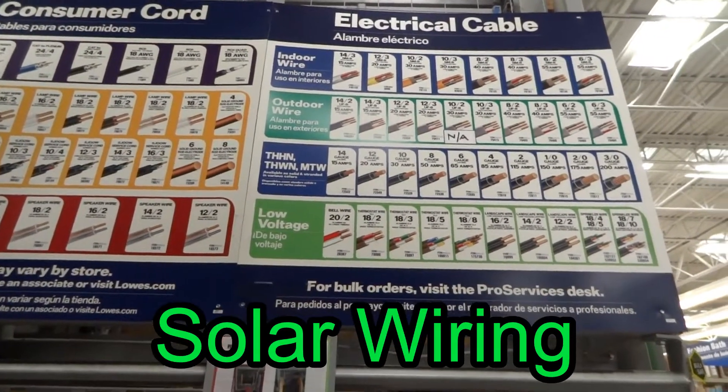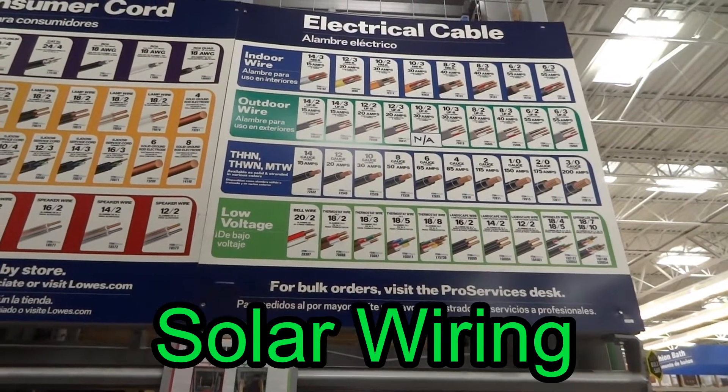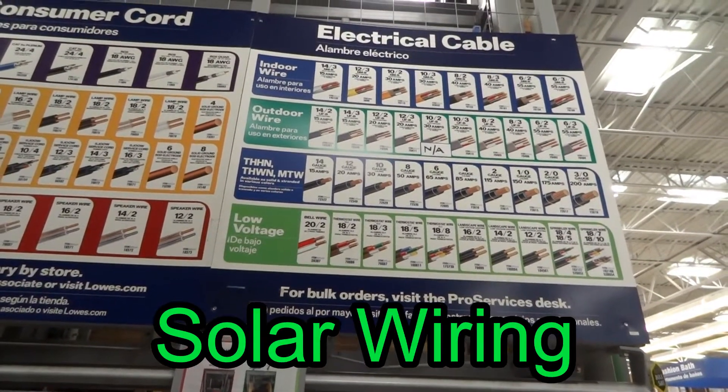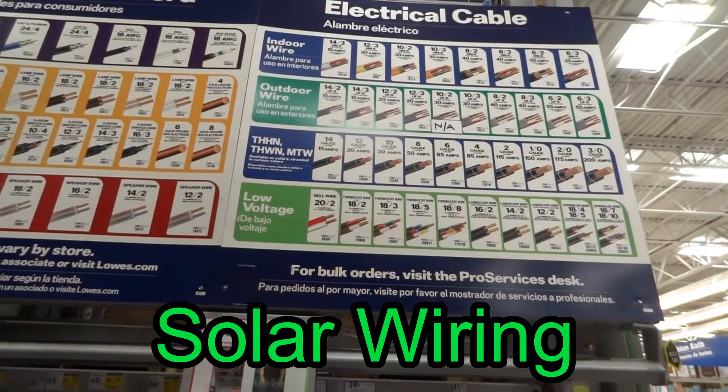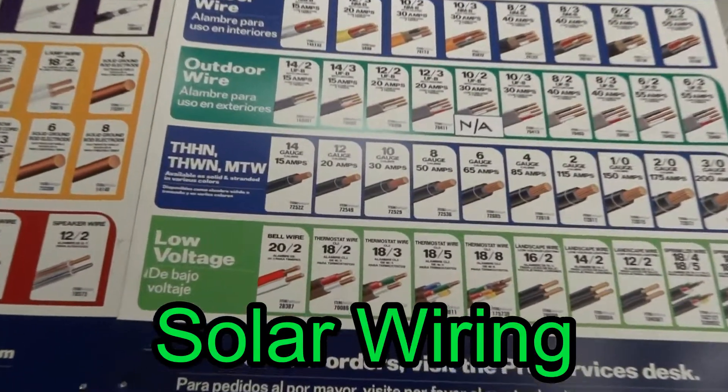Hey everybody, this video is about wiring. When I bought my solar panels, it came with 10 gauge wire. However, I'm adding solar panels and I'm extending my wiring, so I'm going to use 8 gauge wire.